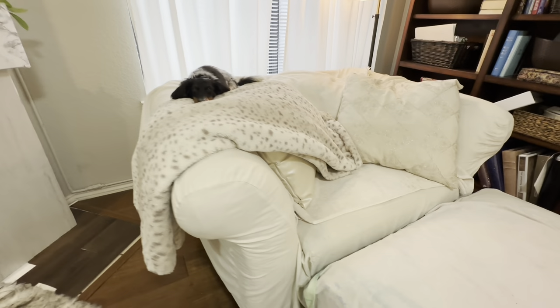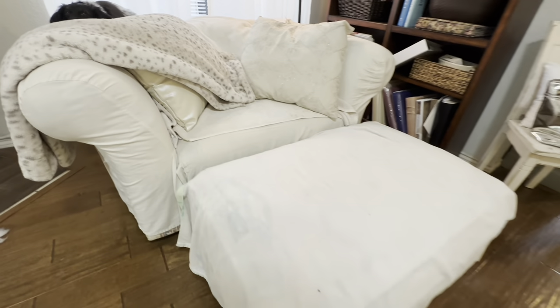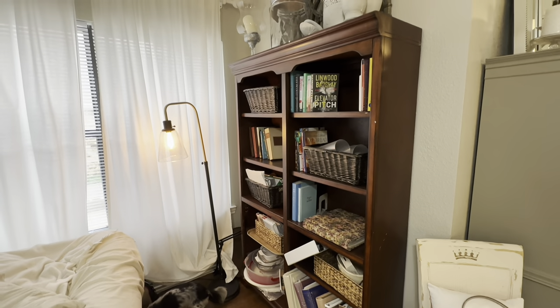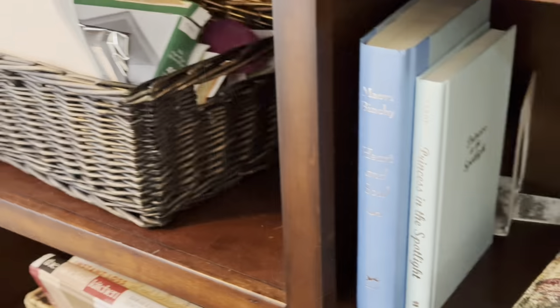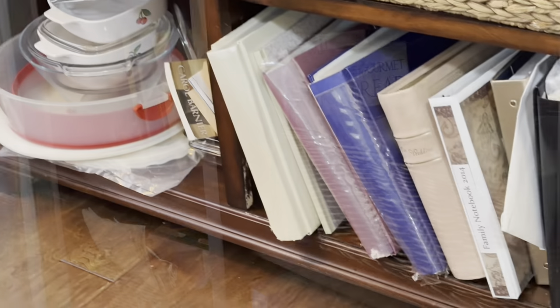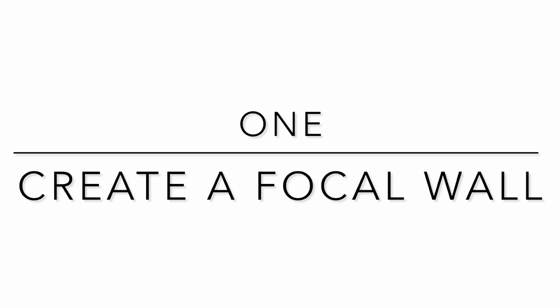I had just hung two long sheets from the windows and those were serving as my curtains, and I was ready to upscale a little bit for a more high-end look. But the biggest challenge of this space was the visual clutter, especially in these larger bookcases. So today I'm going to tell you 10 tips and tricks to make even a small living room look really high-end and be a relaxing place for you to spend time.